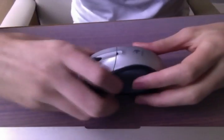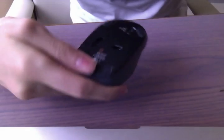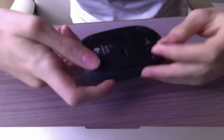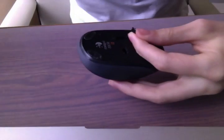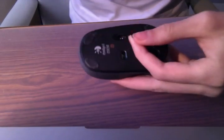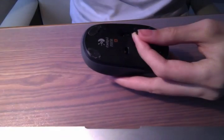Hello YouTube. Today I'll be making an overview of how to open up the Logitech M305. This will be a tutorial on how to open it up — I have to open it again because when I opened it previously I forgot to add the little switch. It's very simple and all you need is a screwdriver. Let's begin.